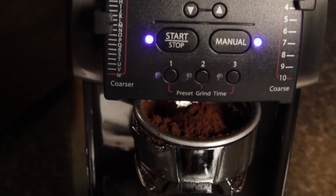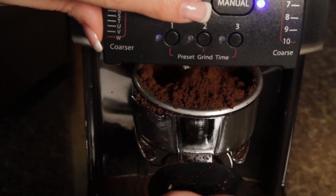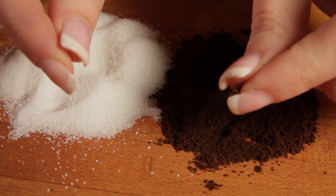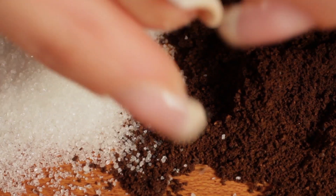After the beans, it's all about the grind. For making espresso, fresh beans are ground much finer than you would for making drip coffee. A good comparison is a grind size that's a little finer than granulated sugar.